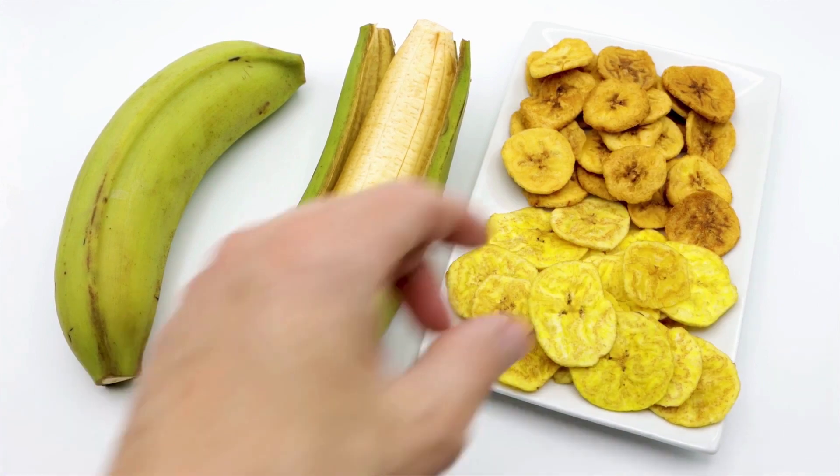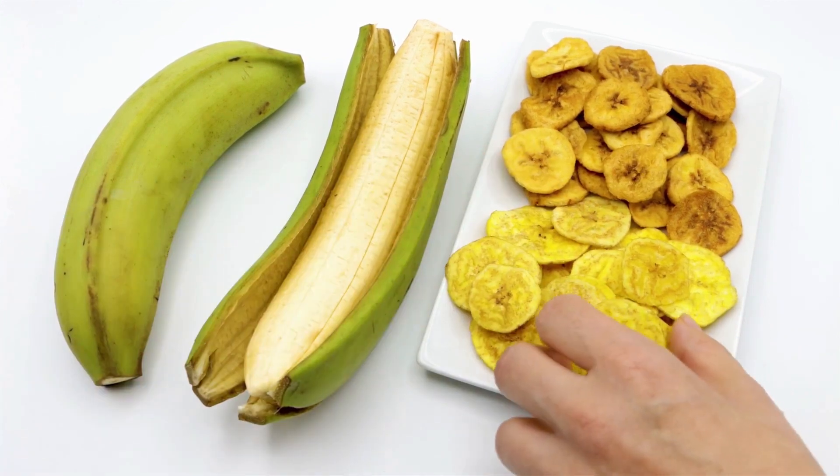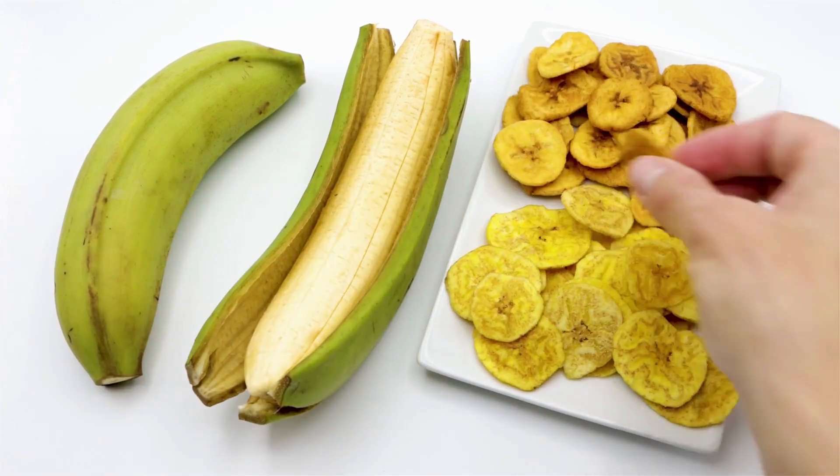Note: if you don't have a dehydrator, you can also dry the bananas in the oven on the lowest temperature setting with the door propped open slightly.